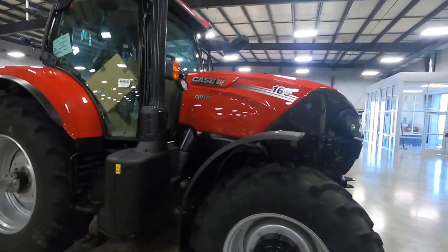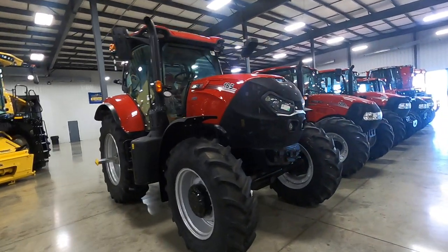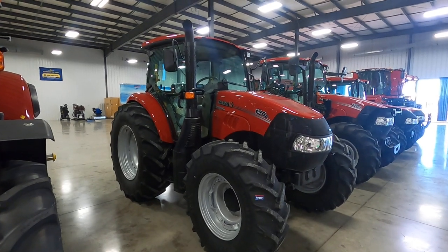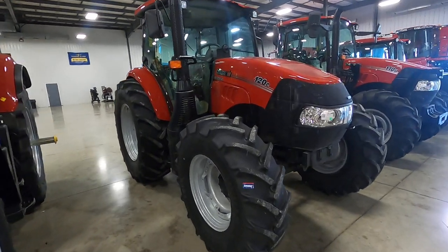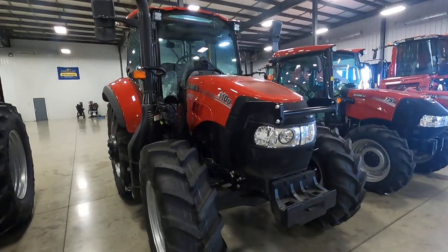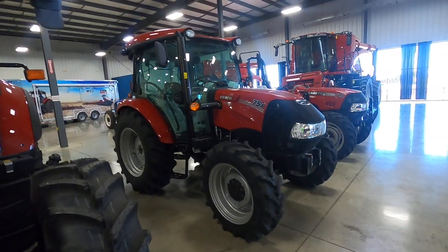Basildon-built Puma 165 tractor. Next we have a Farmall 120C — these are considered to be a utility tractor, barnyard tractor. And a Farmall 110U, and a smaller one, Farmall 75A.